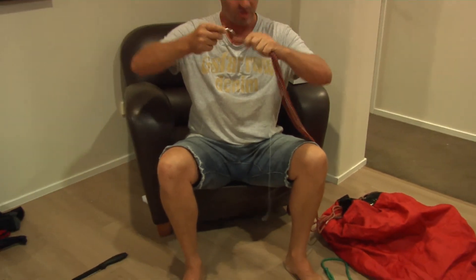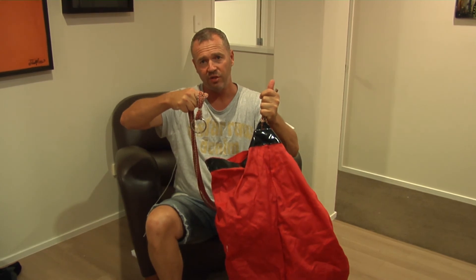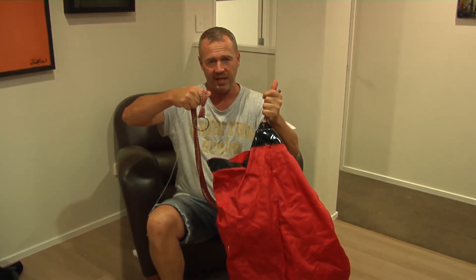And that improves it so it gets less tangles. So two easy fixes to improve your original Ocean Angler Sea Anchor. There you go.